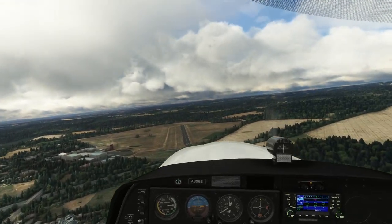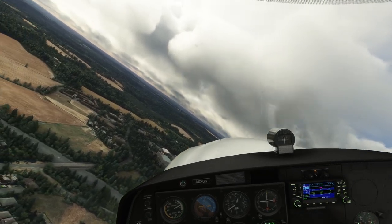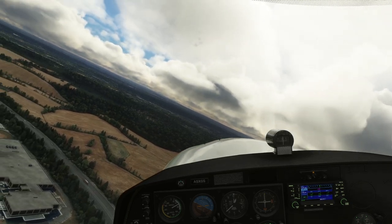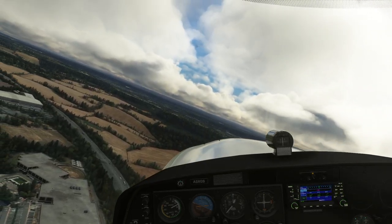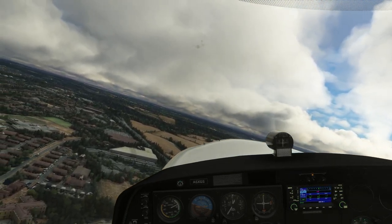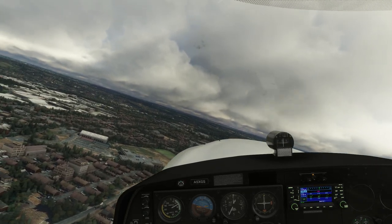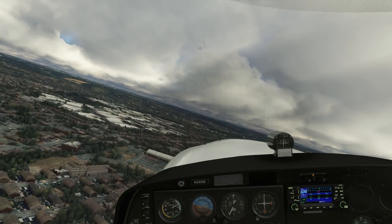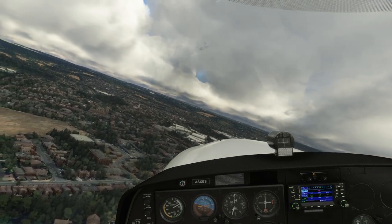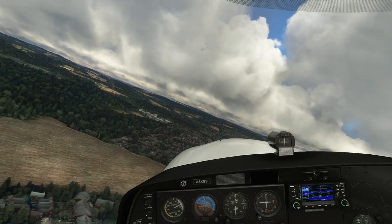Doesn't like it one bit. We're too high and too fast, so we're going to do an orbit. It's unlike things like the Kodiak where you can sideslip like a champion and it looks like you're coming down in an elevator — you can't get away with it in this aircraft. We're just going to do a quick orbit to lose some height. Obviously in the real world, we would have done the circuit and gone round again, and been more mindful of our altitude turning towards the runway. But it's good to know what you can and can't get away with.